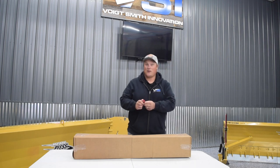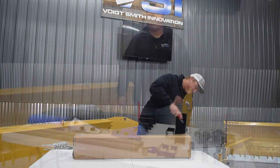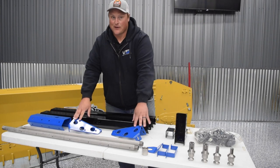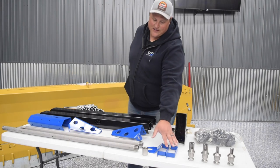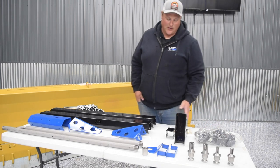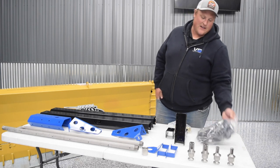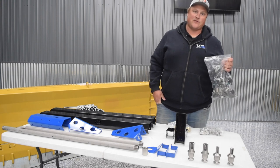First things first, obviously you've got to open up the box. Now we have everything unboxed and it might look a little overwhelming, but I promise it's not too bad. We have our shroud, our shroud ends, our spray pipe, our handles, our hitch mount, our spray nozzles, and our hardware kits. Gold hardware for the hitch, silver hardware for everything else. You also get a bag and a roll of one inch hose to build your hose sections to connect your sprayer to your boom.